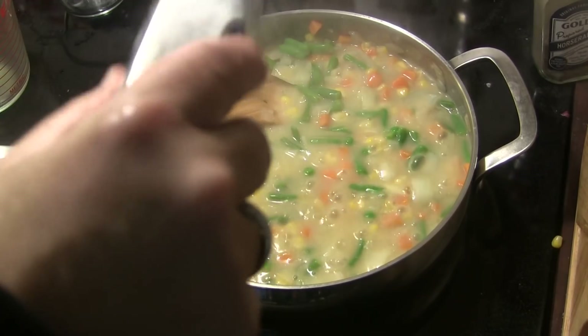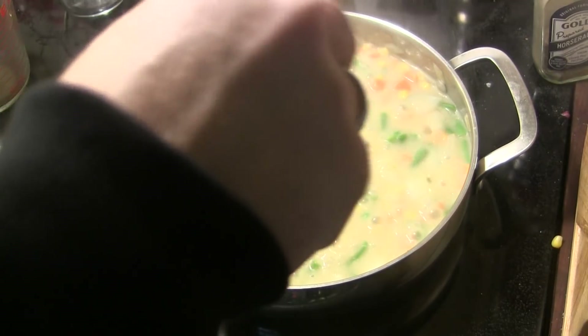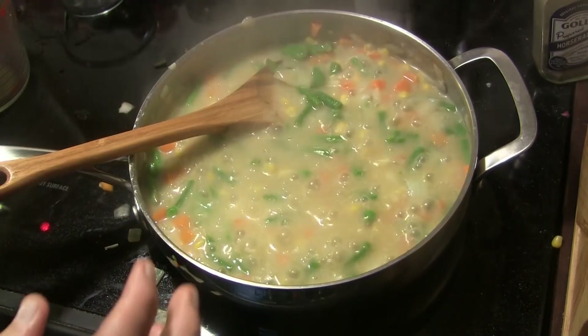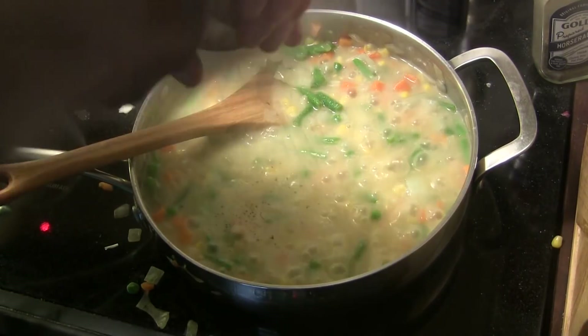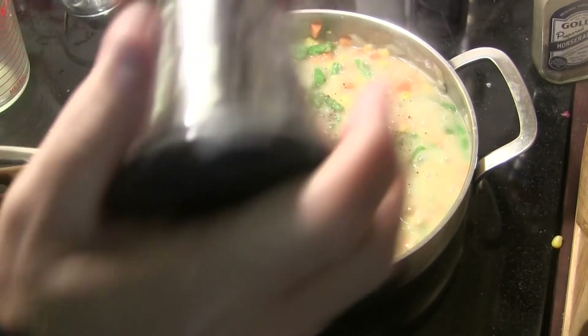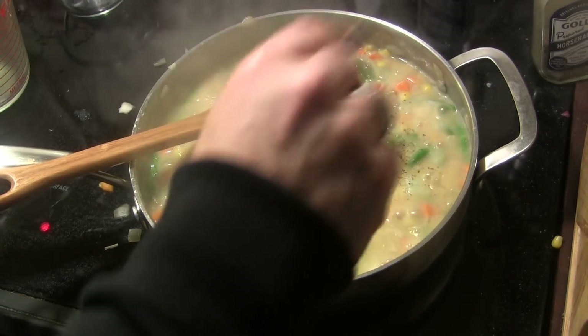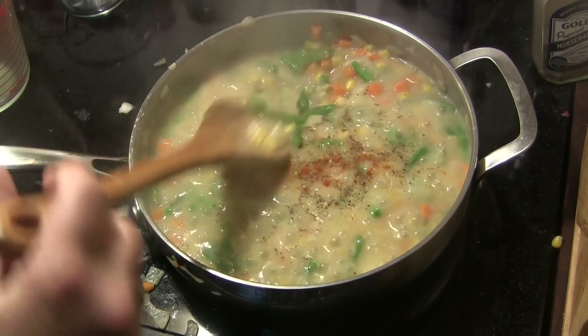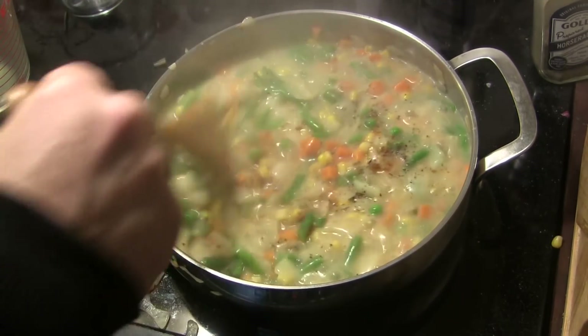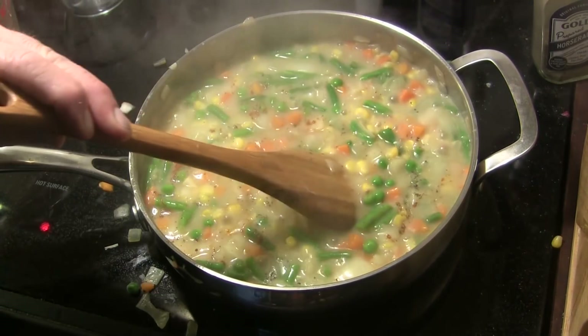This is starting to thicken up nicely. I'm going to shake in some salt to taste and some fresh cracked black pepper to taste as well. I'm also going to add about an eighth of a teaspoon of cayenne pepper — that's optional. Stir that in good and give it a taste test, then we're going to turn the heat off.